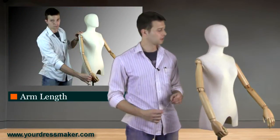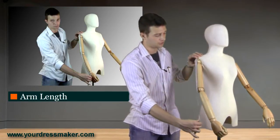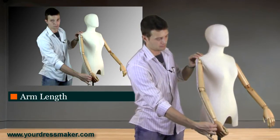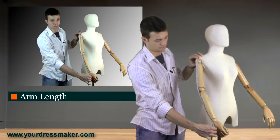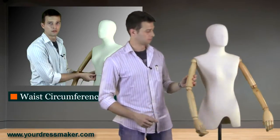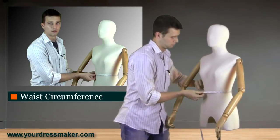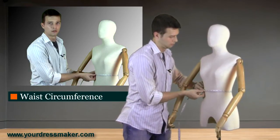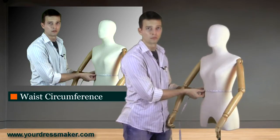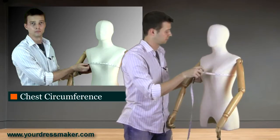First, measure arm length by measuring from the top of the shoulder down to 1.5 inches beyond the wrist. Then measure your waist circumference.